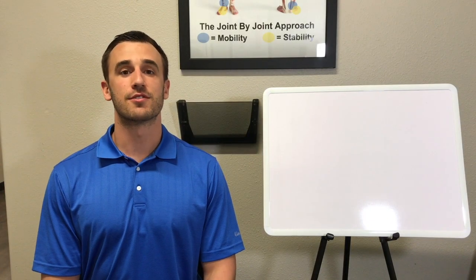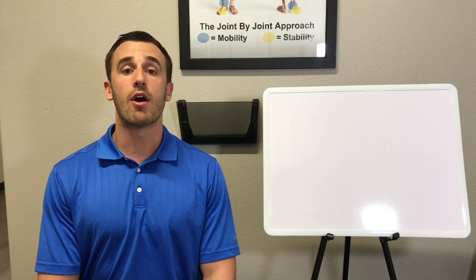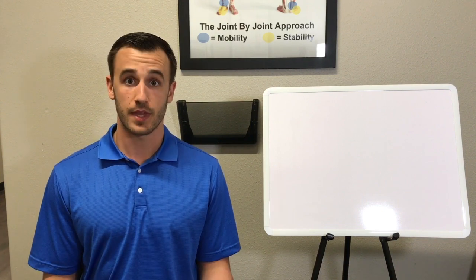Hey guys, welcome to another edition of Functional Friday. I'm Dr. Kirk here at Premier Chiropractic, and today's episode is going to be on disc herniations and sciatica.